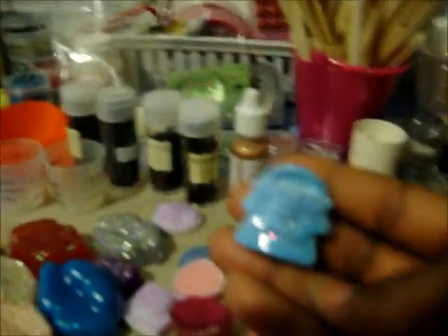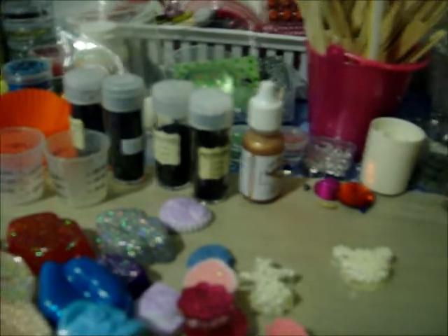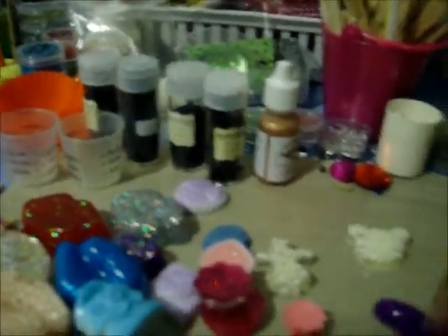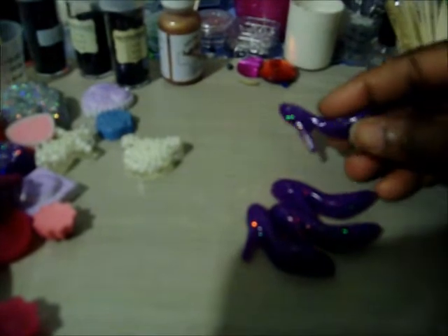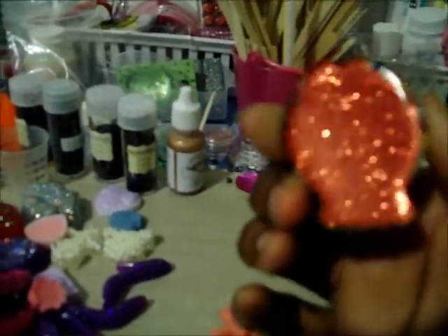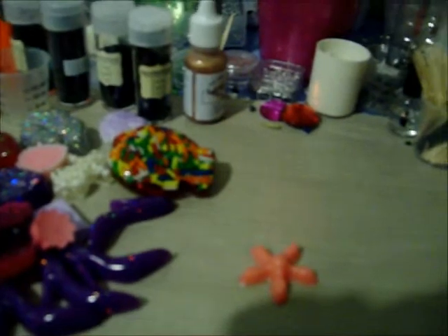And then I have this little purse. I set it away so you can see them. This is like a purple color. And I have this little flower and a fish.